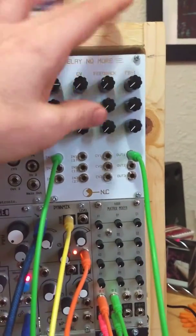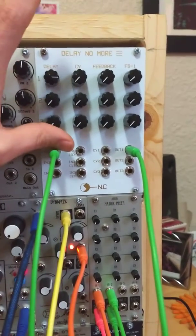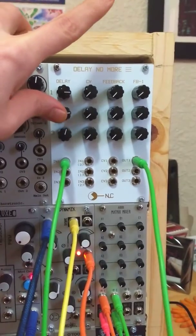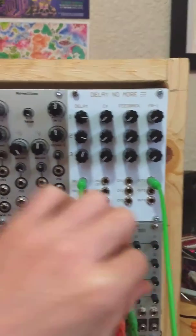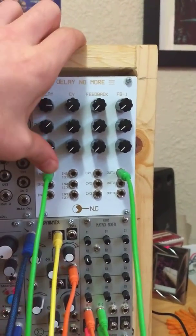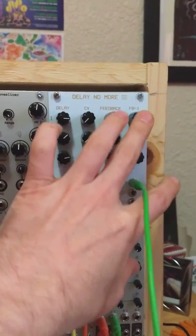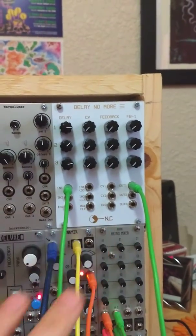Both of the feedback knobs are down and all the feedback knobs on the other circuits are also completely down. It does seem like there is interplay still between these different delay circuits. So if I start messing around with the Delay knobs on these, we can hear that it actually is affecting the first Delay Line still. My assumption would be that if the feedbacks are down and the feedback minus ones — I believe that's the right way to pronounce that — are cut out, there wouldn't be any interplay between these different Delay Lines.